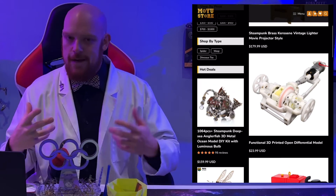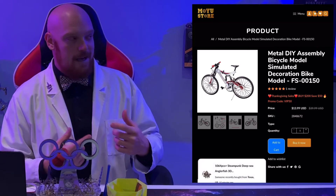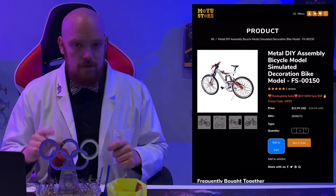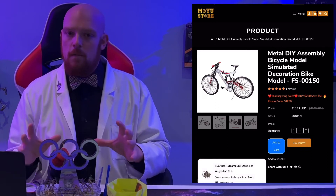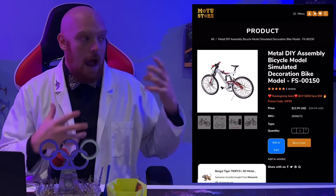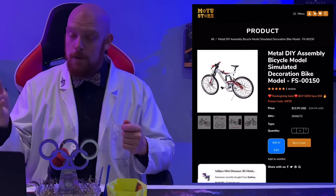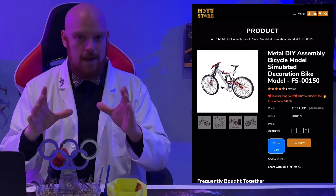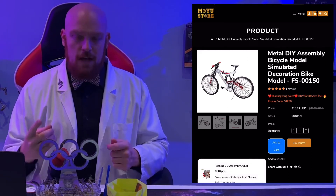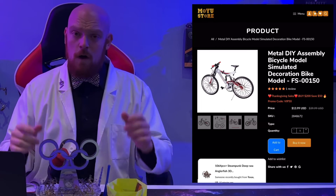I told you we were going to be doing a giveaway, and now I'm going to show you what that giveaway is. It's this really awesome bicycle — it's not incredibly hard, there's not a whole lot of pieces, but once it's done it really does look cool. How does the contest work? It's actually quite easy — all you have to do is follow the Moyo Store and Group Builders on Instagram, and when we post our post, make a comment. That's your entry. On the 13th of November we're putting everybody into a random number generator and the one that comes out on top is our winner. Good luck to everybody.